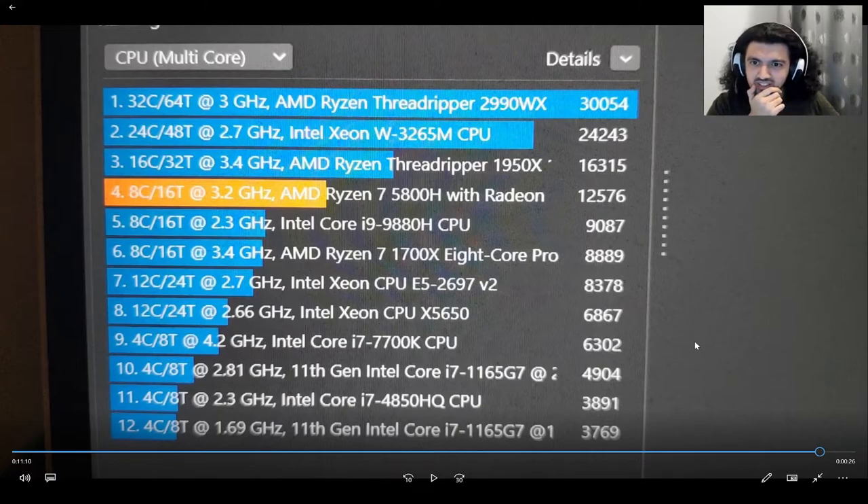Our CPU is actually beating the i9-9880H, which is impressive since the i9 is supposed to be a superior CPU. Generation plays a big role here. The AMD Ryzen 7 1700X also has 8 cores and 16 threads but gets about 2,000 points less than ours. Xeon CPUs are also way lower on the list.